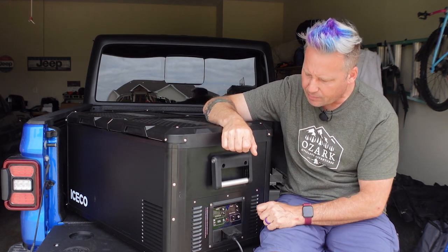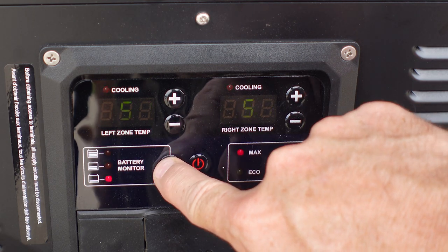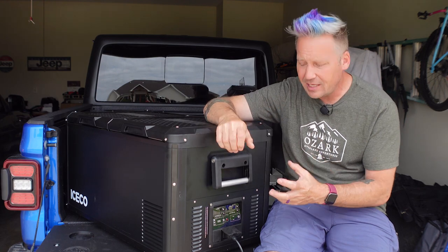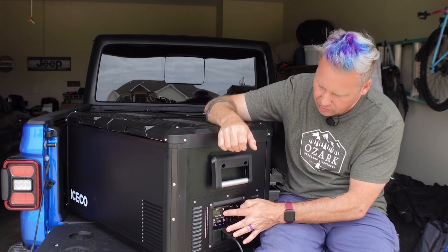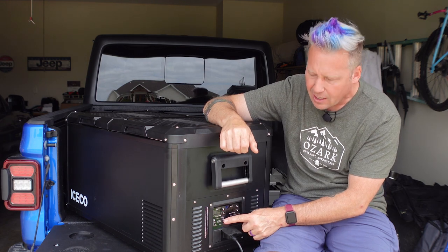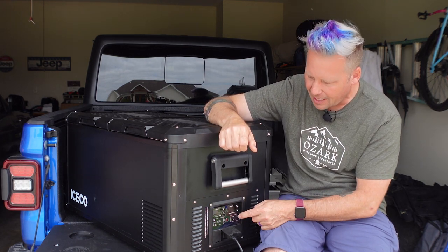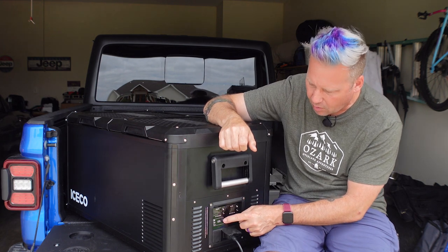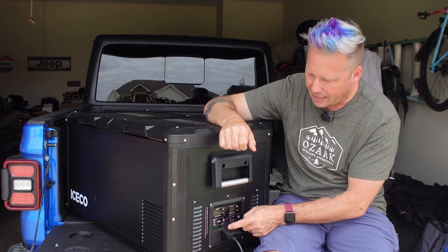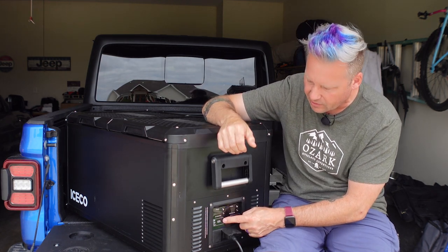It's got three battery protection levels: high, medium, and low, with little icons on the display. To change temperature you just push up and down, but for the eco/max and battery protection settings, you can't just tap and accidentally change them — you have to hold the button down to make a change. So you can't accidentally switch from one to the other, which I think is great.